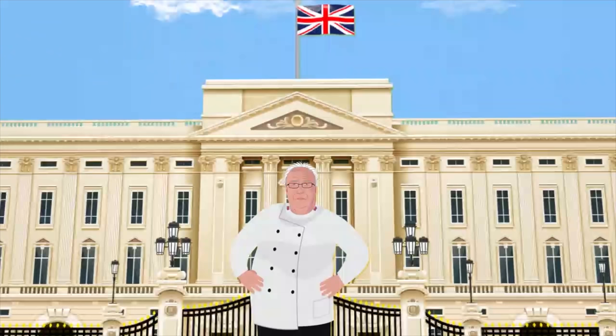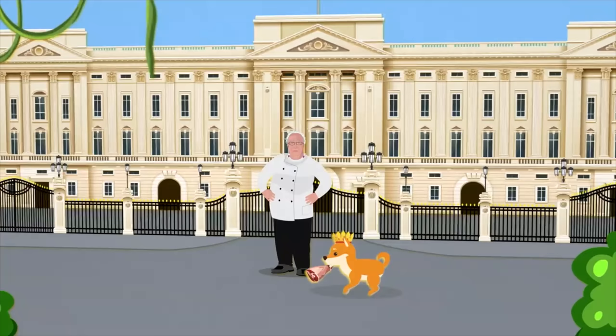Winston! Winston! Come back with that leg of lamb!